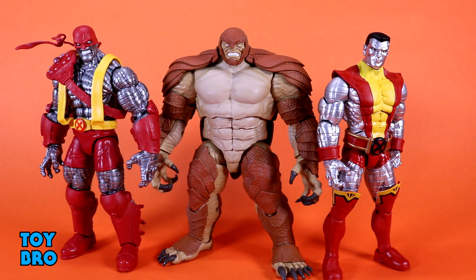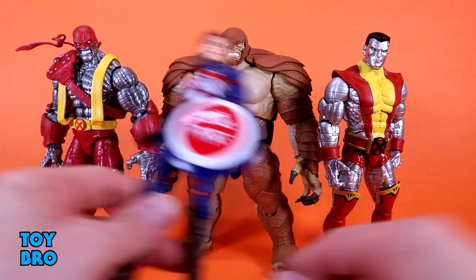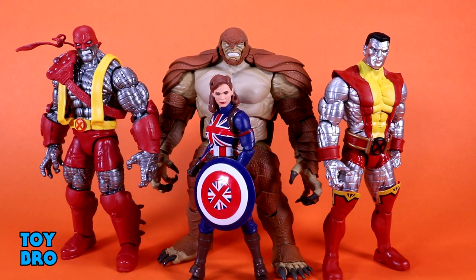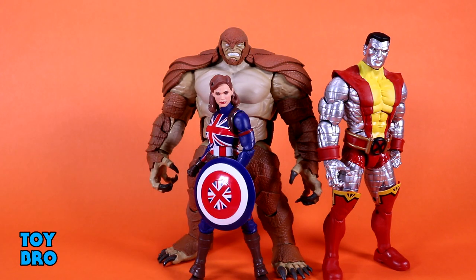We've got the build-a-figure Colossus from the AOA 2 wave, and they're about the same in terms of height, but Armadillo completely puts Colossus in his place in terms of overall bulk and mass. Here's a more standard legend — Captain Carter — and she is just absolutely dwarfed by all of these guys, but specifically by Armadillo.